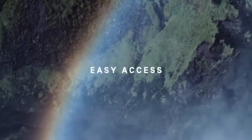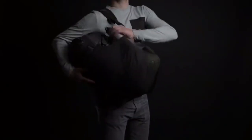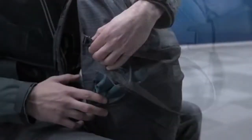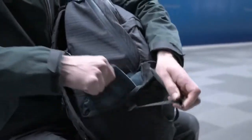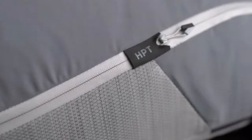Easy access is essential. The spandex layer on the outside adds a second level of functionality. Even if the main compartment is full, it is the perfect place to store whatever needs to be easily accessible. While the inside is protected from water, the stretchable layer design allows for a wet jacket to dry. All materials are selected to maximize durability and allow elegant attachment points.